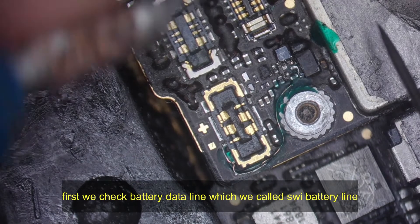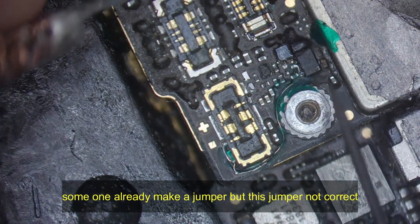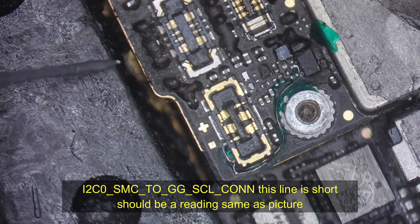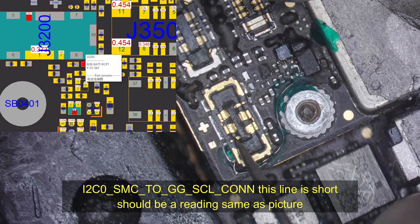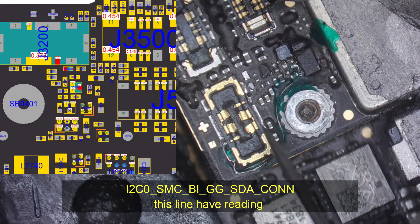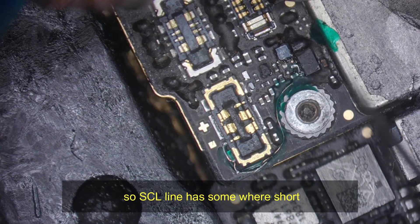First we check the battery data line, which we call the SWI battery line. Someone already made a jumper but this jumper is not correct. The I2C0-SMC-TO-GG-SCL-CON line is short — it should have the same reading as the picture. The I2C0-SMC-BY-GG-SDA-CON line has a reading. So the SCL line has a short somewhere.